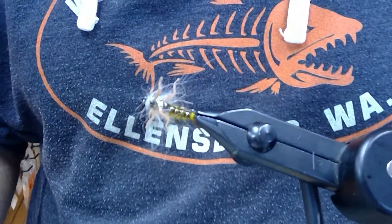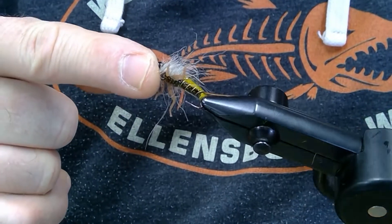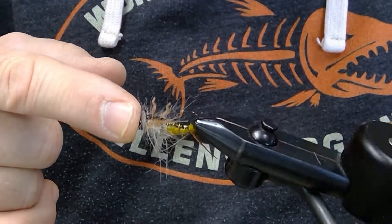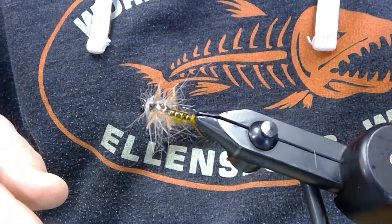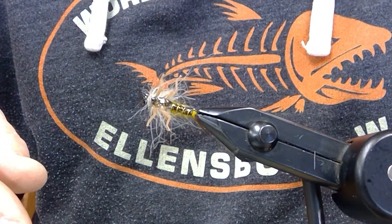As I said earlier, all the materials you need are listed underneath the video. If you'd like to tie this fly, you can order them right online there and the staff at Whirly Bugger will package them up and send them right out to you. Hope you enjoyed the video — let us know if you have any questions, tie up a few of these and give them a try. See you next time!